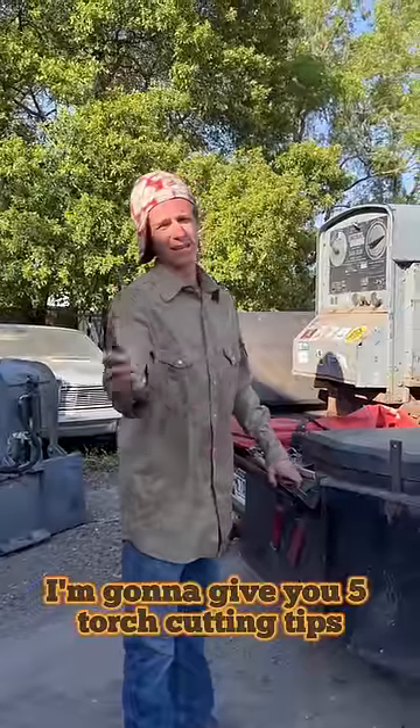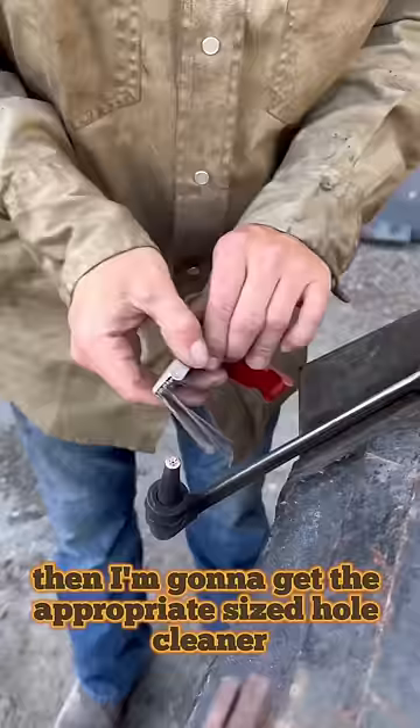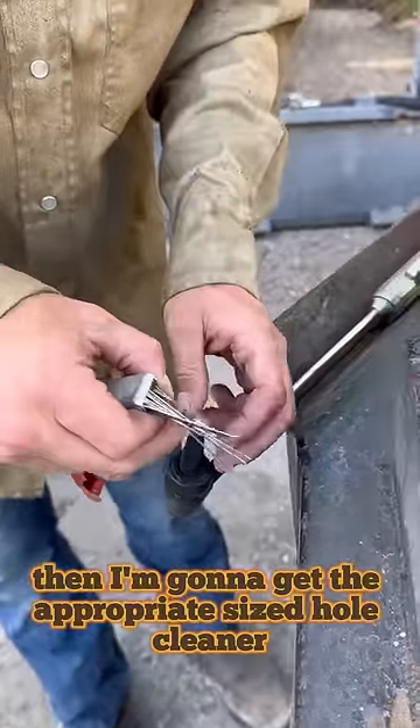I'm going to give you five torch cutting tips. The first thing you should do whenever you're cutting with a torch is make sure you have a clean tip. Then get the appropriate sized hole cleaner to clean it out.